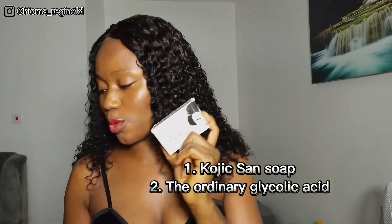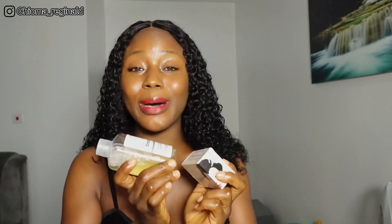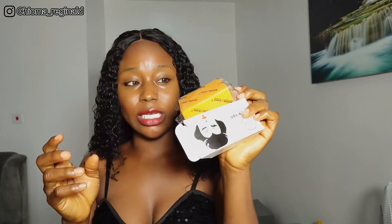Now let's get into the two products we are going to be talking about today. Number one is the kojic soap, and the second one is The Ordinary glycolic acid. These two products — you use them together but you do not use them at the same time. I'm going to tell you how you can use them and which days. This is the kojic soap.